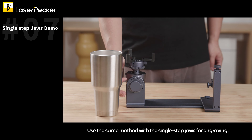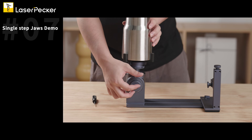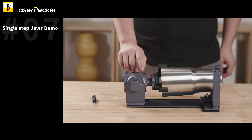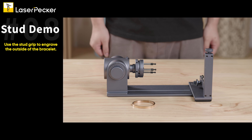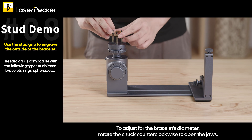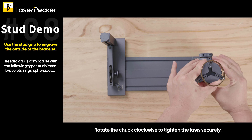Use the same method with the single step jaws for engraving. To use the stud grip to engrave the outside of a bracelet: Turn the angle adjustment knob counterclockwise to loosen the rotary headstock. Turn the rotary chuck to the upright position at 180 degrees, then tighten the knob in a clockwise direction. To adjust for the bracelet's diameter, rotate the chuck counterclockwise to open the jaws. Secure the bracelet in the chuck, ensuring the stud grip holds it from the inside. Rotate the chuck clockwise to tighten the jaws securely.